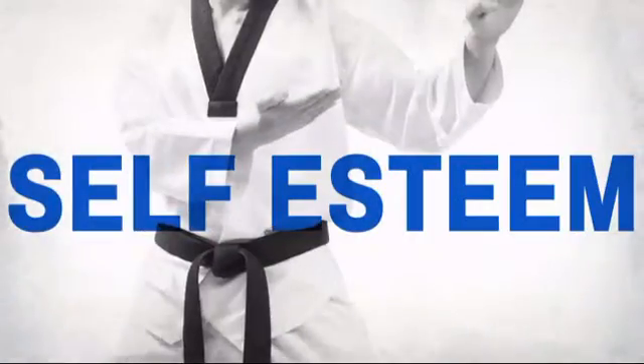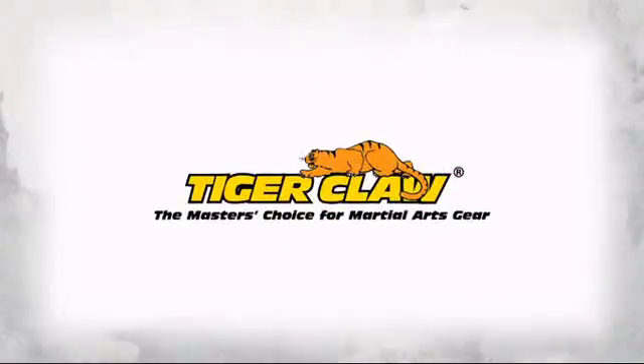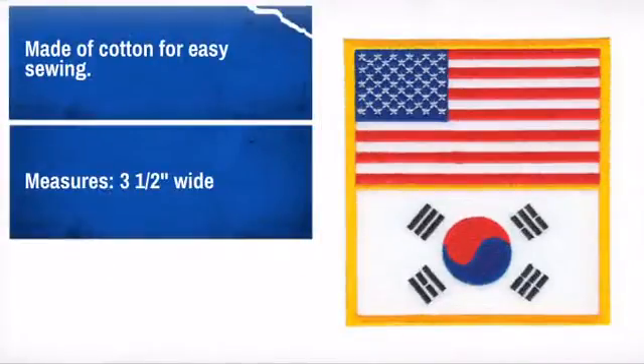Show off your pride and display your achievements with this great flag patch. Made by Tiger Claw, the master's choice for martial art gear. Looks great on shirts, bags, or even hats. Easy to apply and made to last. What more can you ask?